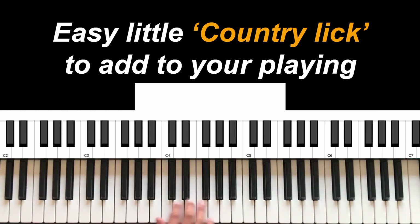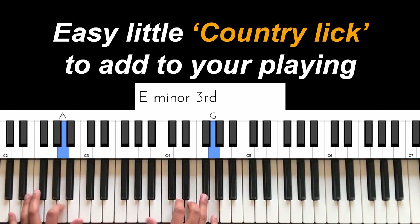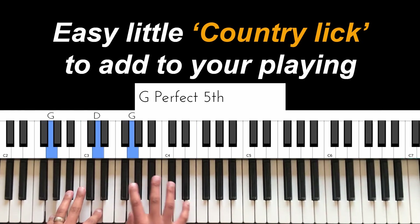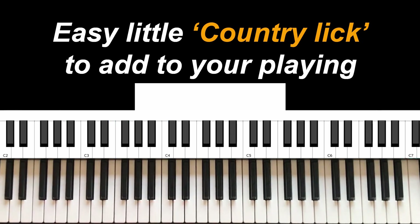Let's say we play a song like 'Across the Bridge.' You see there — I did that going from the G to the C.